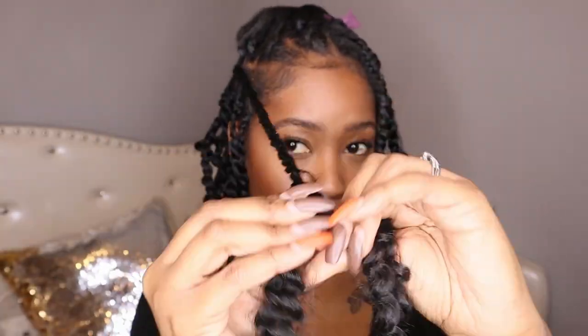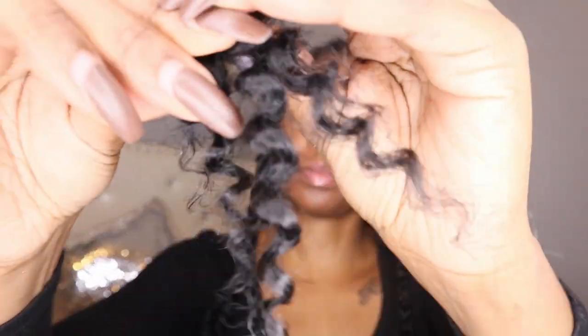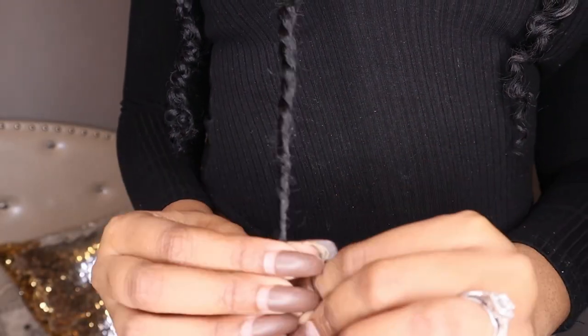Then I take some edge control and rub it down the twist — that helps get rid of any flyaways. What I love about passion twists is you don't have to dip them or anything. I just take a little bit of edge control, twirl it on the ends, and that's it.